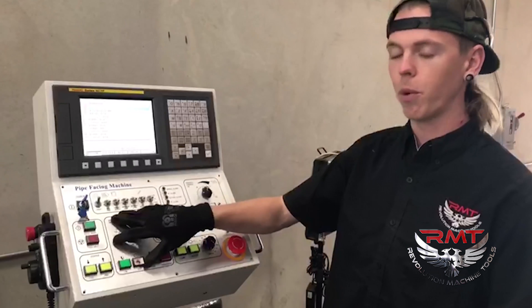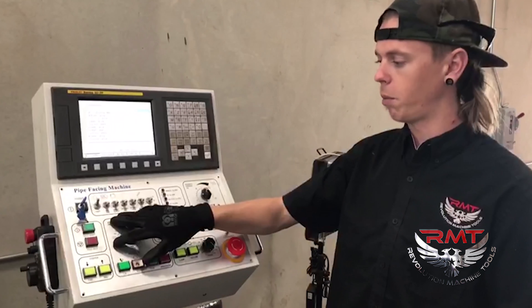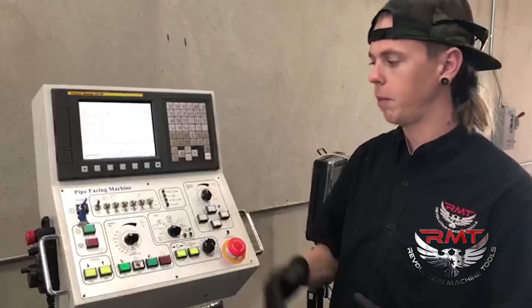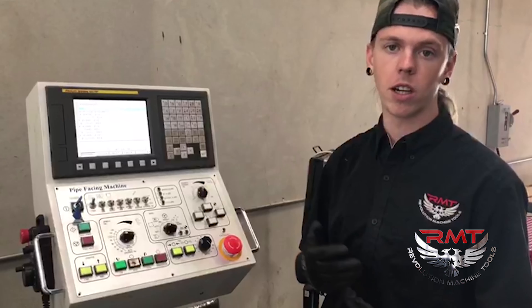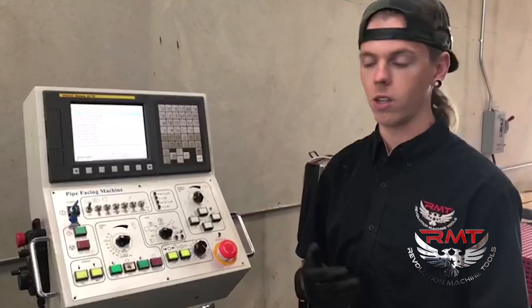When you're testing out a program or approving a new part, you can single block it. What that means is you can go step by step through your program and make sure it's not going to crash, and that you're going to hit your tolerances and all that.